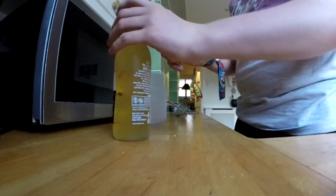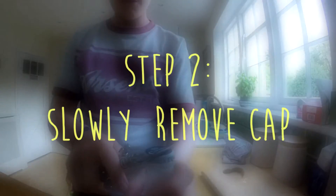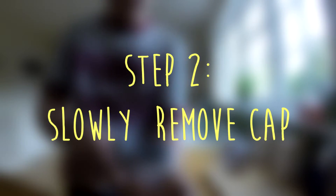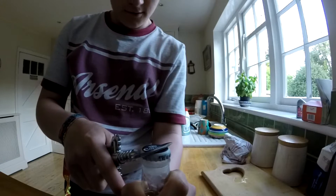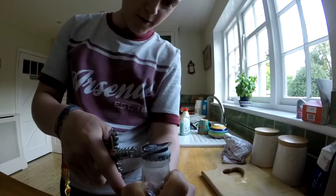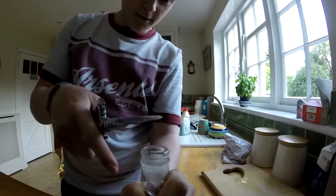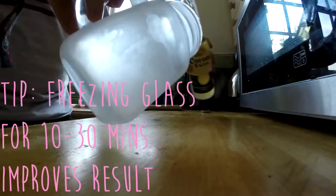I'm going to let the pressure out real slow. This is probably going to fail, horrifically. I also put my glass in the freezer for about 10 minutes or so.